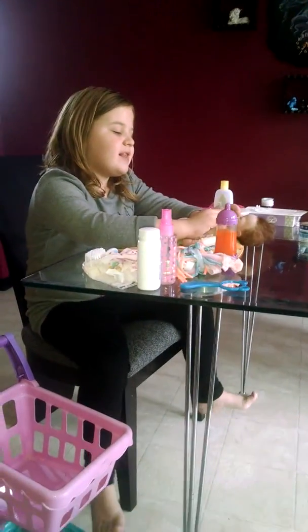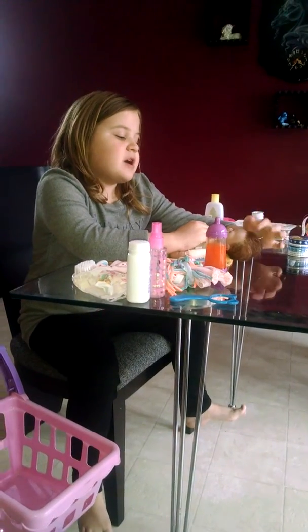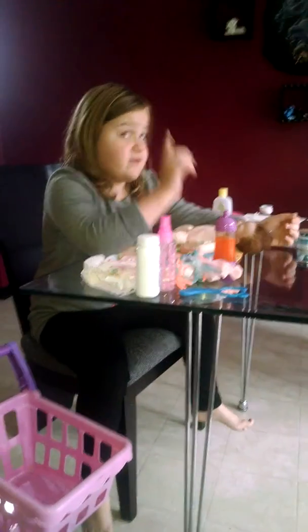Hey guys, this is little Miss Laylee's bath video. We're just not doing anything special, so look out for lots of videos.